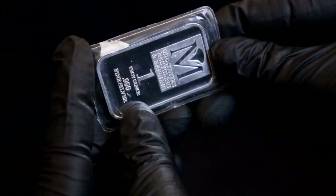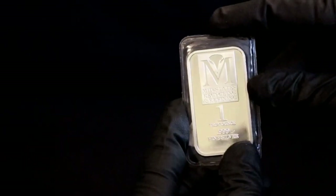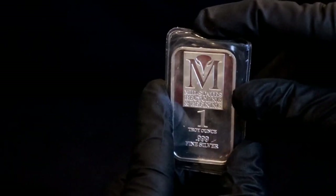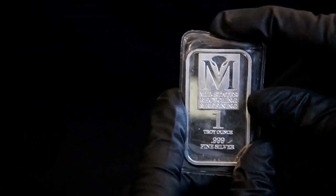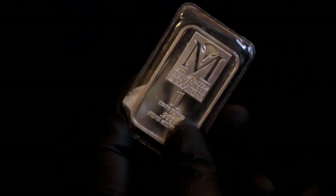Shout out to JM Unleashed, but this JM Bullion one — actually, no, this isn't even that. I thought this was a JM Bullion round but it's Mid-States Recycling and Refining. So this is definitely the bar I'm going to properly experiment on.